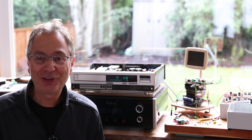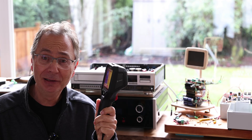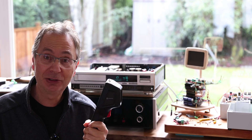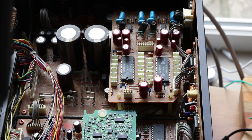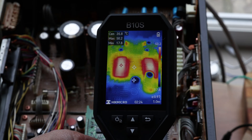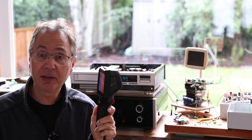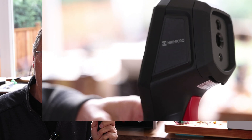Hi, welcome back to the GapSearch channel. I'm going to talk today about some new technology that's becoming a lot more affordable than it used to be. It's thermal imaging — basically a thermography camera, a thermal camera in common language — and it's by HIK Micro.